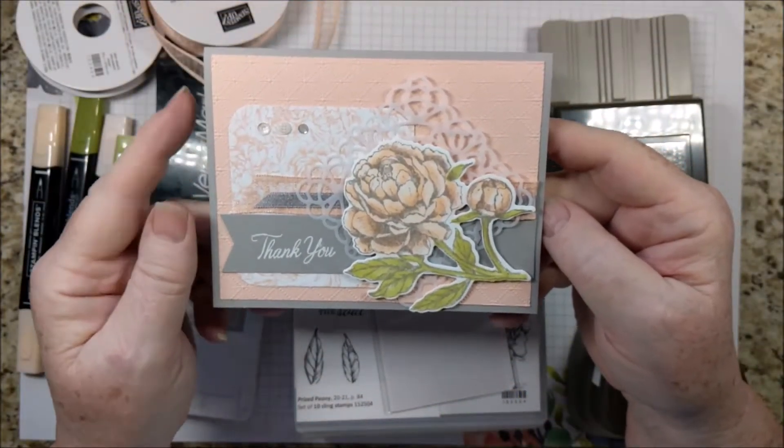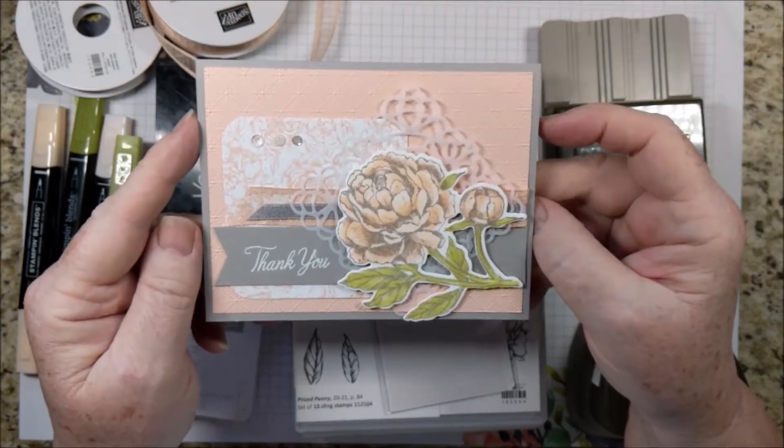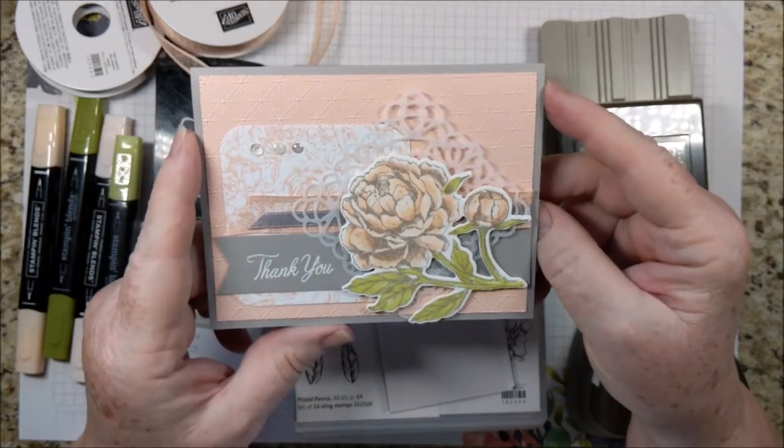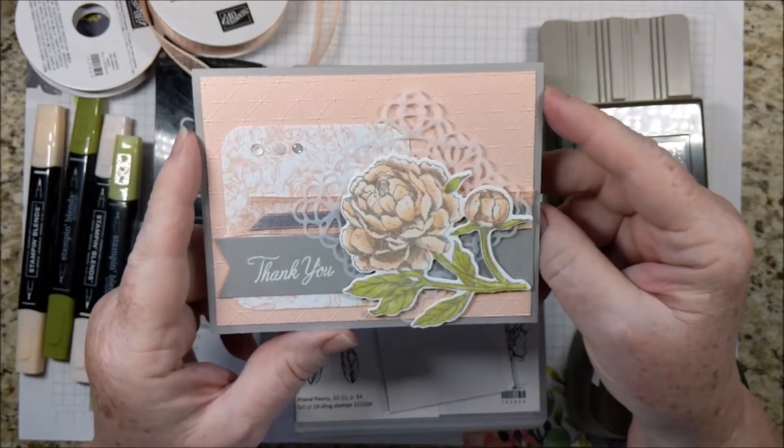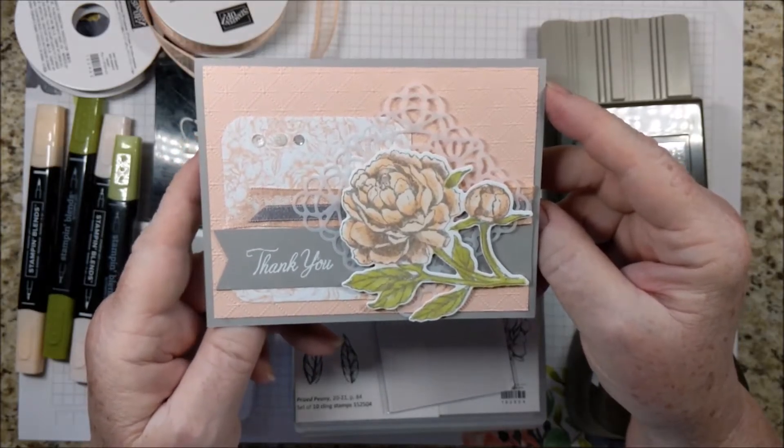Welcome! I'm Bev Adams. I own an independent paper crafting business showcasing products from Stampin' Up! I made this gorgeous card with products from Stampin' Up! I sell these products and also a few items to make crafting more convenient.